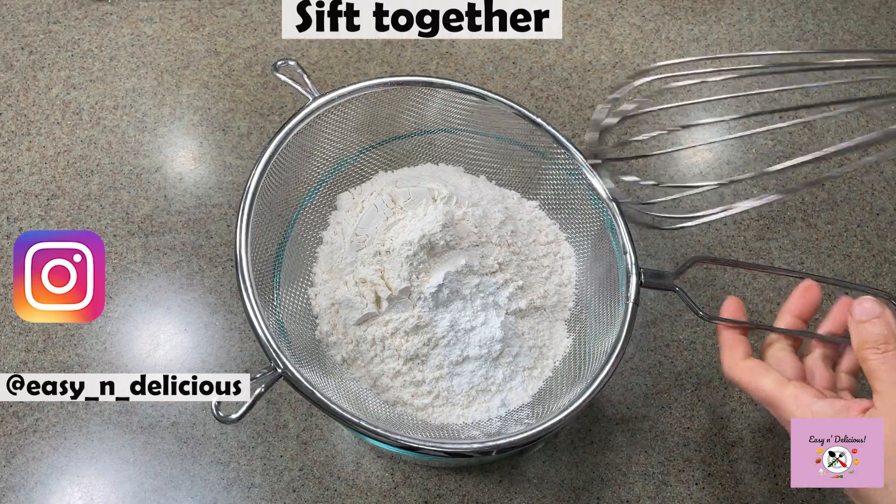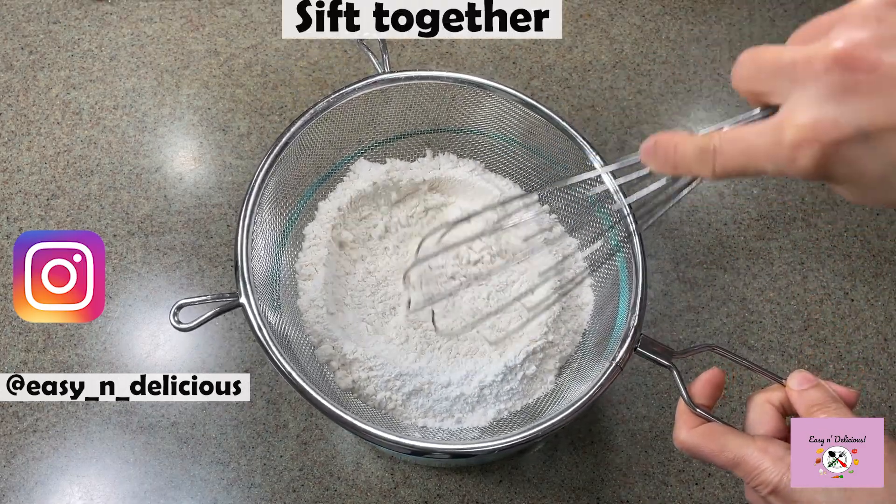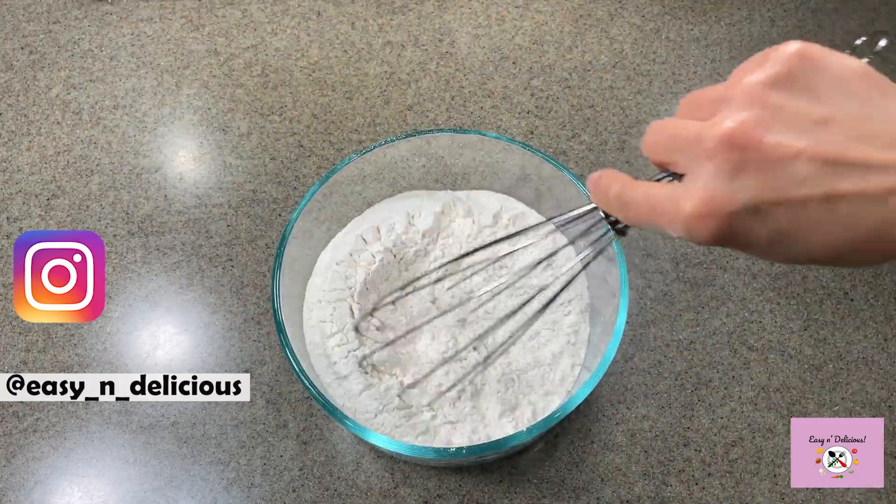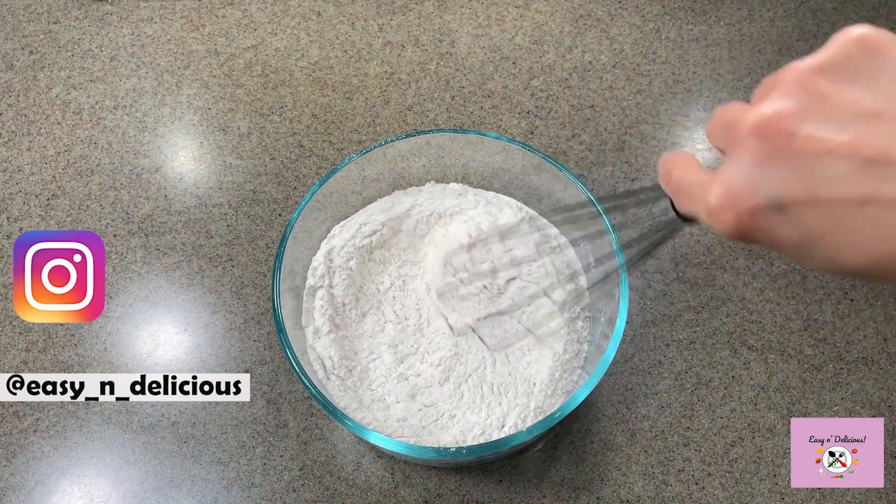We will sift the flour, baking powder, and salt and keep it aside. This will make sure the baking powder is combined well with the flour. This will also ensure even rising of the cake.